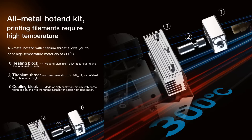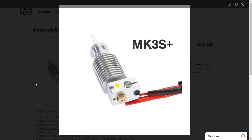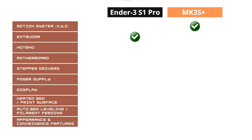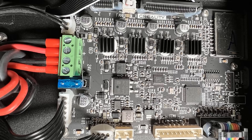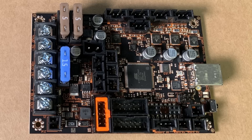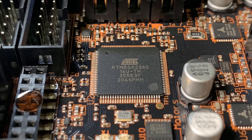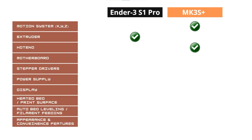For the hotend, the Ender 3 S1 Pro uses a titanium heat break so it can print up to 300 degrees Celsius, while the Prusa uses a genuine E3D V6 hotend, which can also print up to 300 degrees Celsius. I will pick the Prusa Genuine E3D V6 as the winner. For the motherboard, Creality uses its own 32-bit motherboard, while Prusa uses an INZ Rambo 8-bit motherboard. The INZ Rambo is a much higher quality motherboard with features like a power panic, good enough to compensate for the old 8-bit processor. I will pick the Prusa INZ Rambo as the winner.